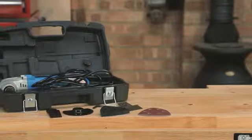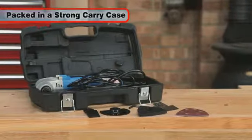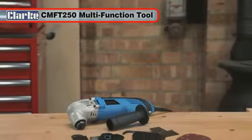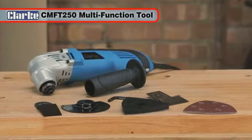With its strong metal gear housing, this robust tool is packed in a strong carry case to keep all the parts conveniently in one place. Weighing in at only 2.6 kilos, the Clark CMFT 250 will give you many years of useful service.